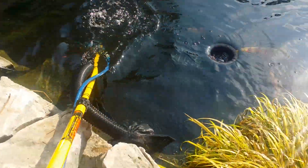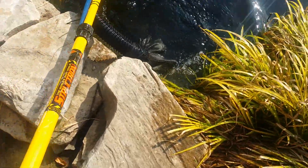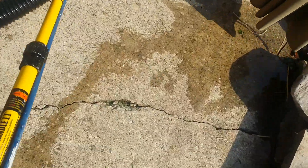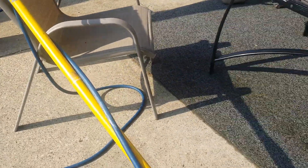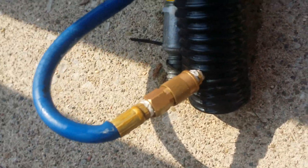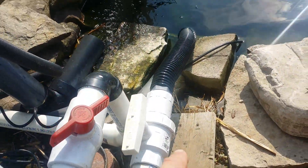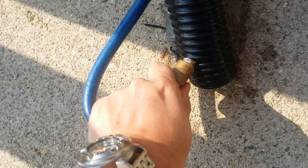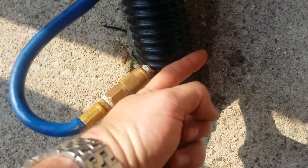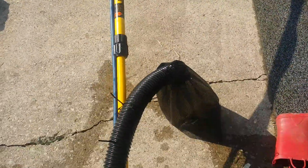All it is, is a long painter's pole. I just took the piece of hose — which is the vacuum hose — and drilled a hole in the side and threaded in an air coupling. Obviously, air rises in water, so it goes into the hose, blows up the hose, and then wants to come out the top.